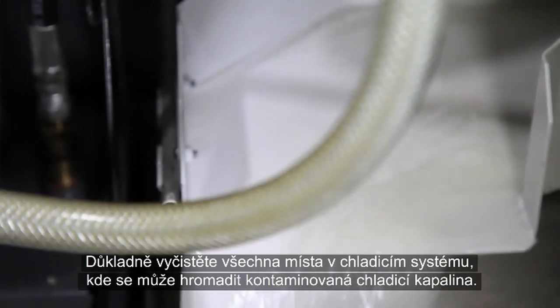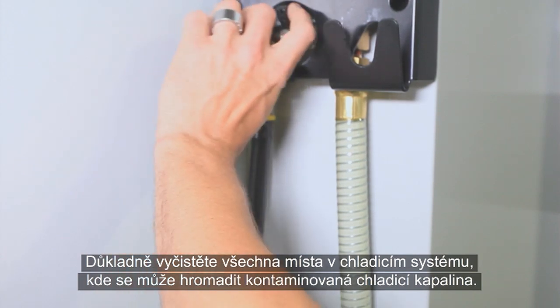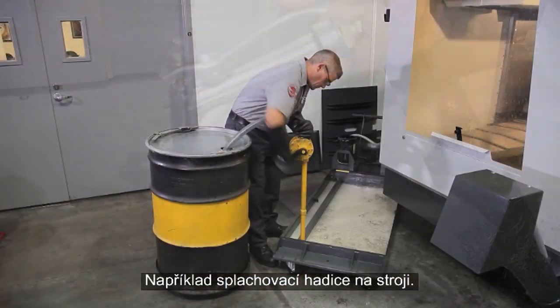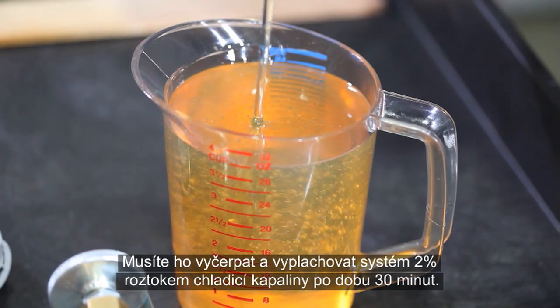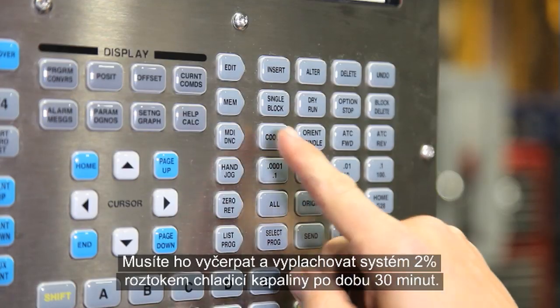Make sure all the pumps are operating. Be sure to empty any areas in your coolant system where contaminated coolant may accumulate, like the wash-down hose on our machine, for instance. Don't leave the alkaline mixture in the machine.